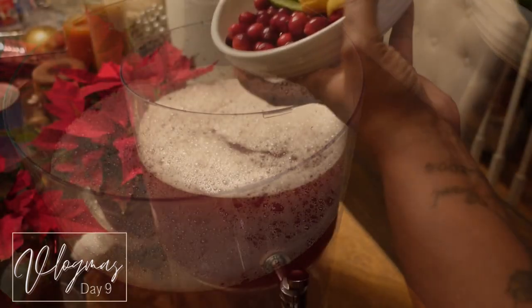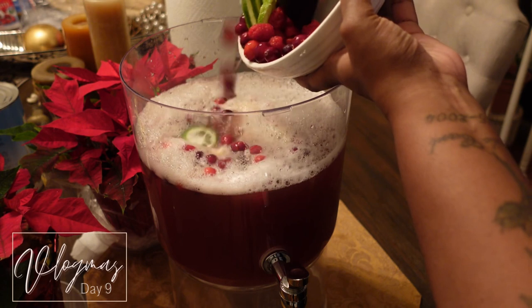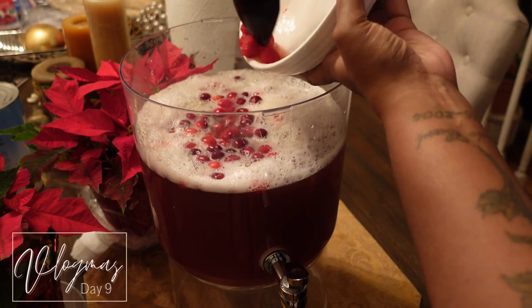After I was done mixing everything, I just added in my pre-cut lemons and limes, and my cranberries and raspberries that I had cleaned off beforehand.